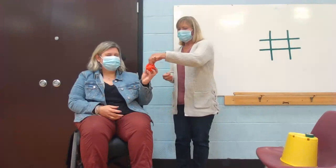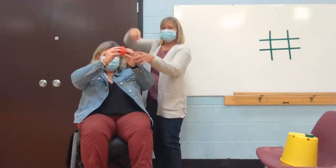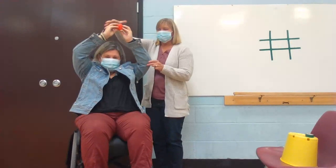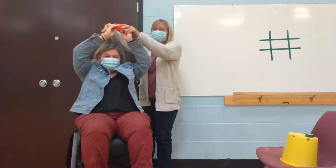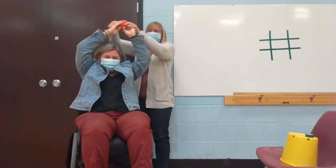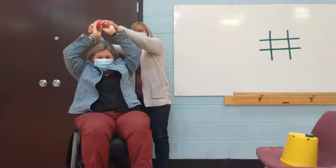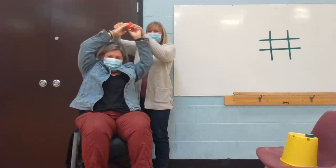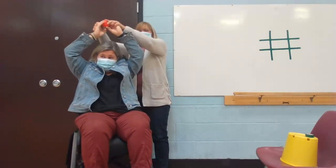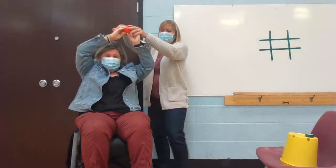First thing we're going to do is some warm-ups with the bean bag. We're going to hold the bean bag in both hands. Take the bean bag up over your head as far as you can, and we're going to try to reach from side to side, stretching one, two, three, four. Good job.